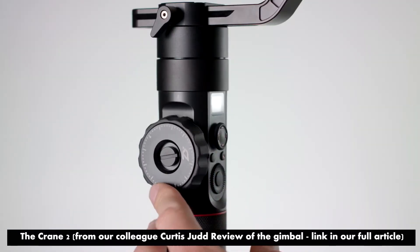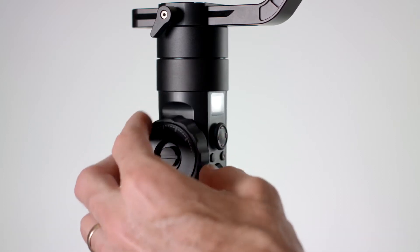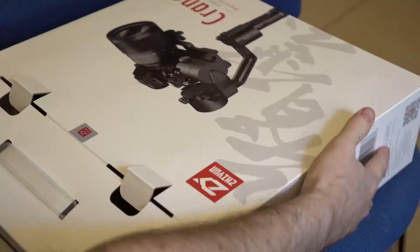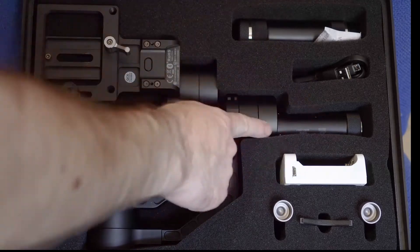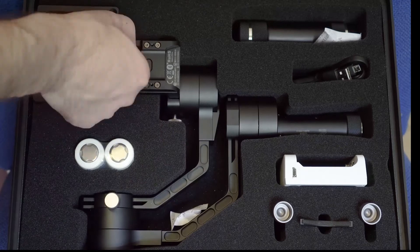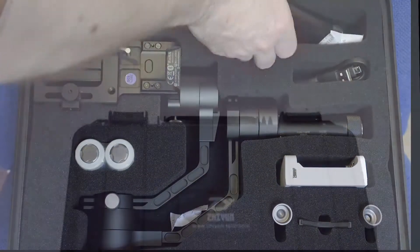If this were up to us we would just go with Crane 3 or a completely different name, but at least now you know how to recognize each model. This is going to be a review from the point of view of a first-time pro gimbal user, so this should give you some understanding of what to expect. This will not be a tutorial on how to set up and use the gimbal, but there are plenty of videos for that, and we'll share some in our full review on LensVid.